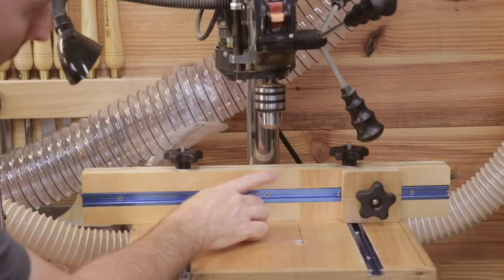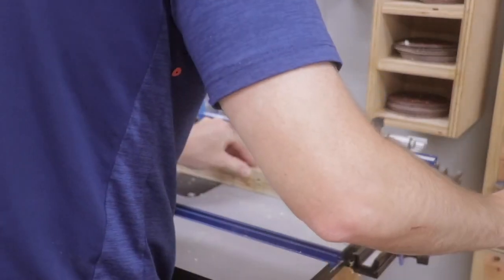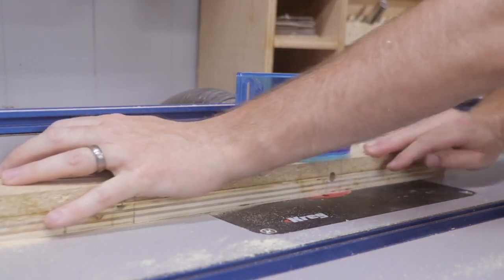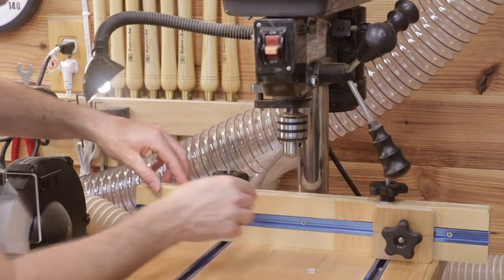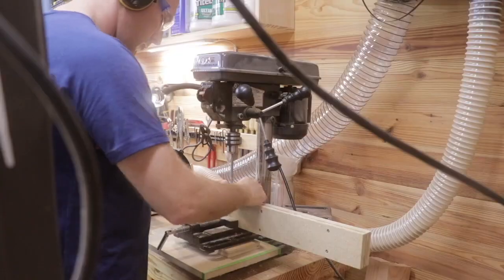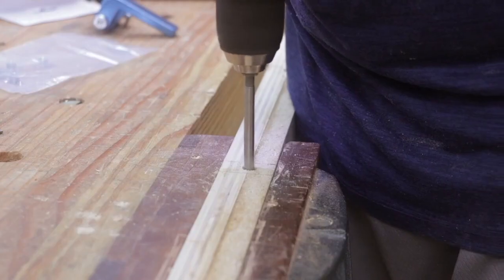In addition to the adjustable fence, I wanted an adjustable stop block, which also needed a t-track. Just like I cut the t-track grooves on the tabletop, I did the same thing on the router table — running down the center of the fence. The fence also needed two holes matching the distance between the t-tracks for the hardware to attach the fence to the tabletop. Since I can't drill a total of three inches on the drill press, I finished it off using my hand drill.